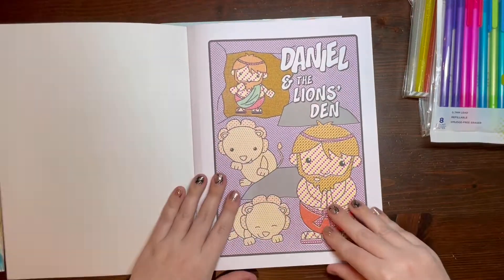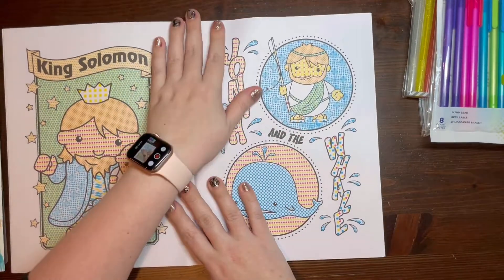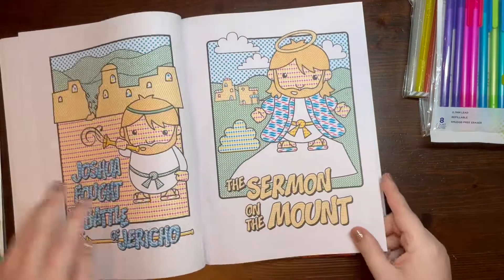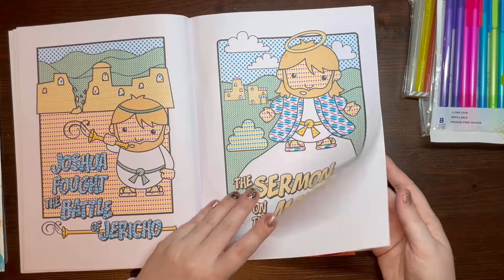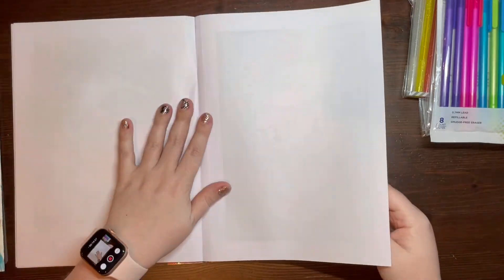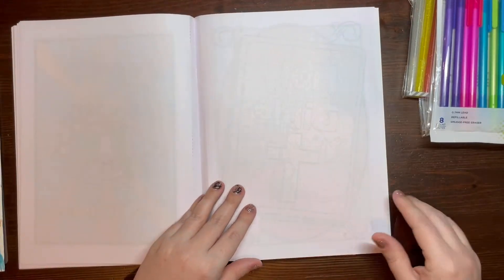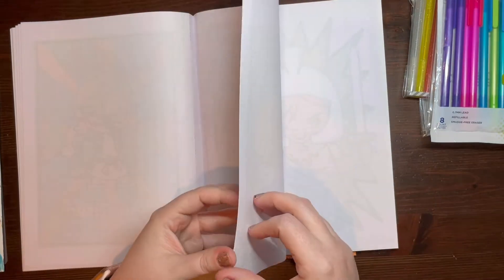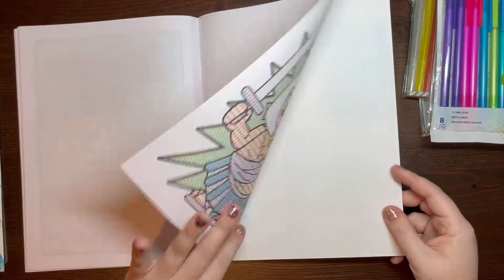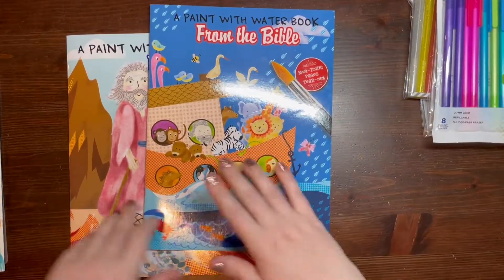I thought it was a good opportunity, as we colored each image, to talk about the different characters in the Bible. We haven't really been able to return to church in person yet, so I figured this is a good Sunday afternoon activity after we watch church on TV. The images are illustrated really nicely — really cute and appealing to children. These are absolutely perfect for what I'm going to use them for and I think my son will enjoy them.